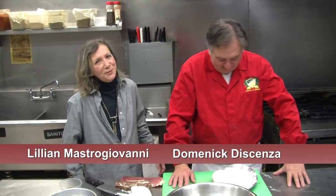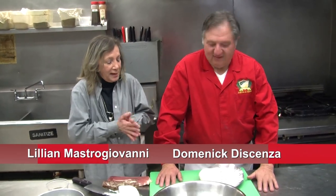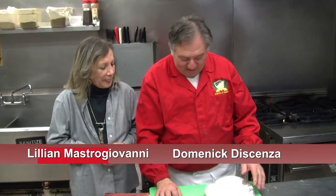Hey everybody, and here we go with another episode of Eat My Pasta. Here we are at Sipori's again. So Dominic, what do you have in mind for us today? Well, we're going to go back to the old days with the grandma and the grandpa. We're going to make pizza rustica. And rustica means rustic. We make this on the holiday, but you can make it any time.